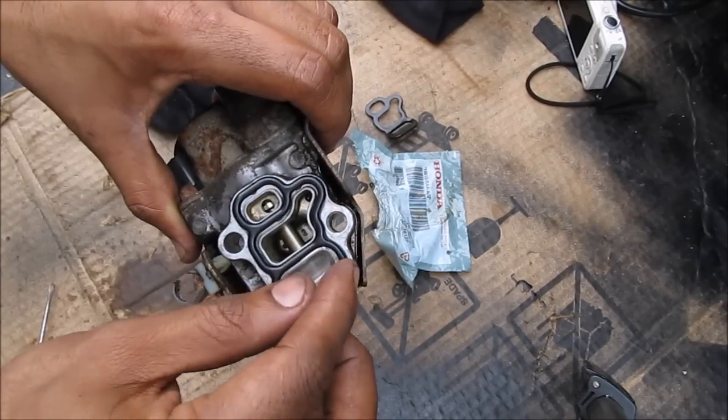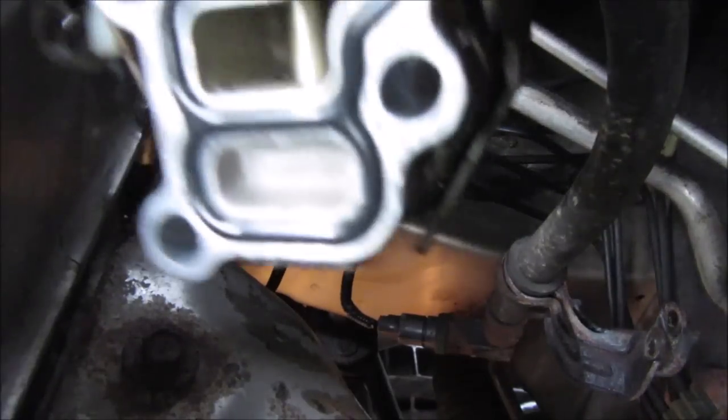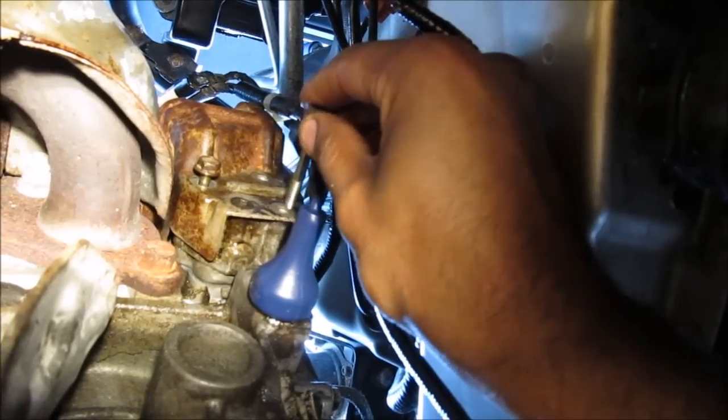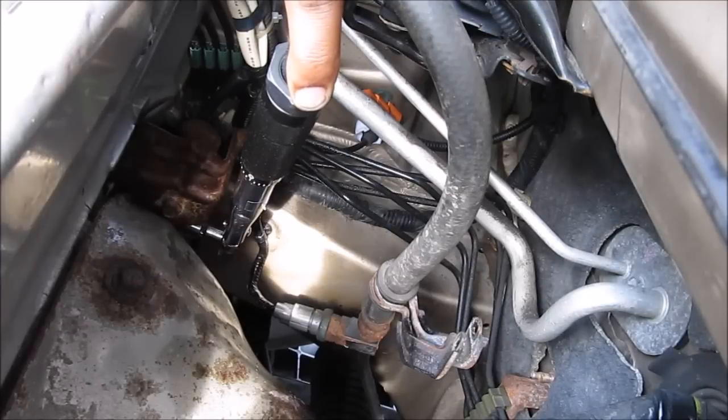Now that the mating surface is nice and dry, I'm just going to replace the gasket on there and make sure it fits nice and snug. Now with the new gasket, I'm going to replace the VTEC solenoid onto the engine block — let's put it into place. Now once the VTEC solenoid is in place, I can go ahead and catch the three 10mm bolts, and then using a torque wrench, we're going to torque it down to 104 inch-pounds.